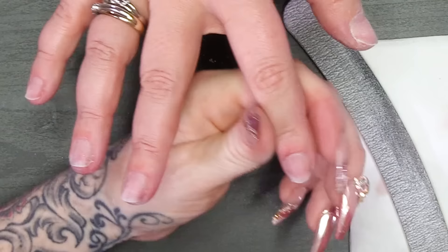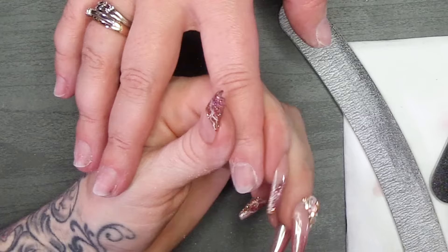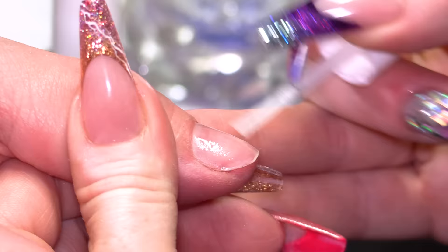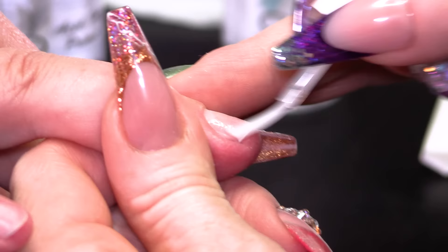The only thing is, you don't quite get round the actual side, so it's hard to get right round these sides — I'm gonna do that with a file. Then I'm gonna wipe over all of the nails with the gel residue wipe off solution, just to clean those up, and prep the nails with the nail prep dehydrator to make them ready for the application.